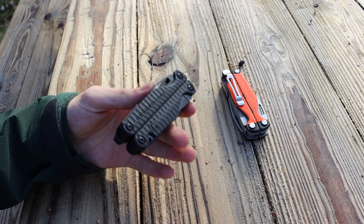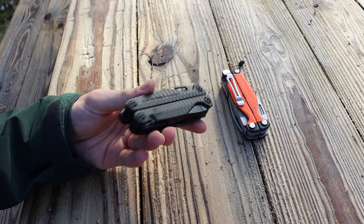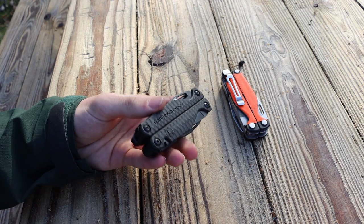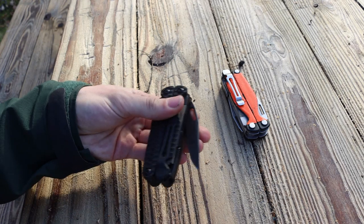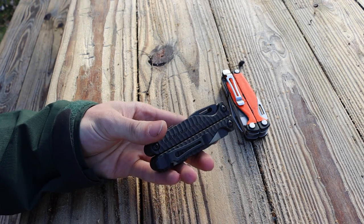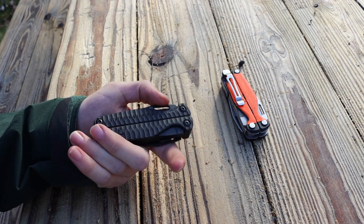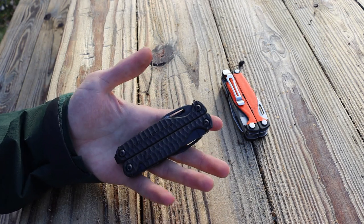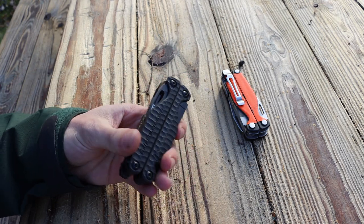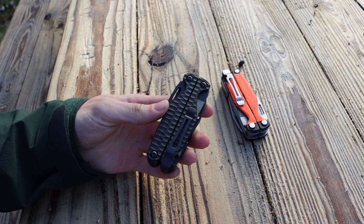Getting back to price — this is the same price as the titanium version. If it came down to titanium or G10, I'd recommend going G10 because it has more traction and the same build quality and tools — you're still getting the S30V main blade. With the titanium Charge Plus, the claim to fame is higher quality steel and titanium handles, but the titanium handles don't have any more traction than aluminum, and being metal they weigh more than the G10. So G10 is definitely the better option.